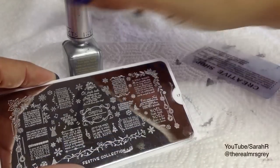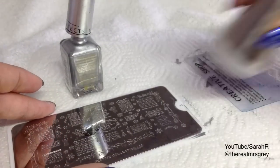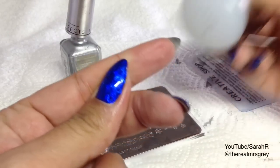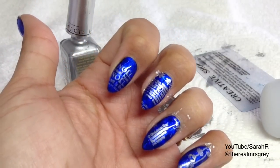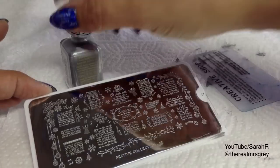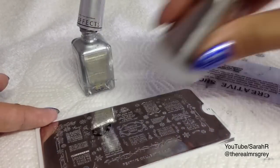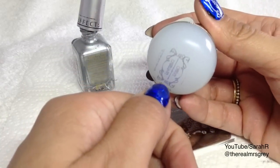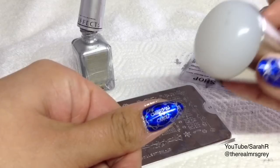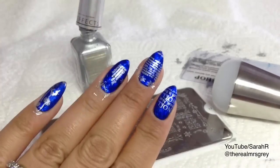For the index finger I'm going to do this Noel design down here. Then finally, this Christmas carol design for the thumb — I've got quite big thumbnails so this might not fit everyone. I'm going to go backwards and just squash it — it's so squishy, it's brilliant for things like this. There's the Christmas carols — I'll top coat those and show you at the end.